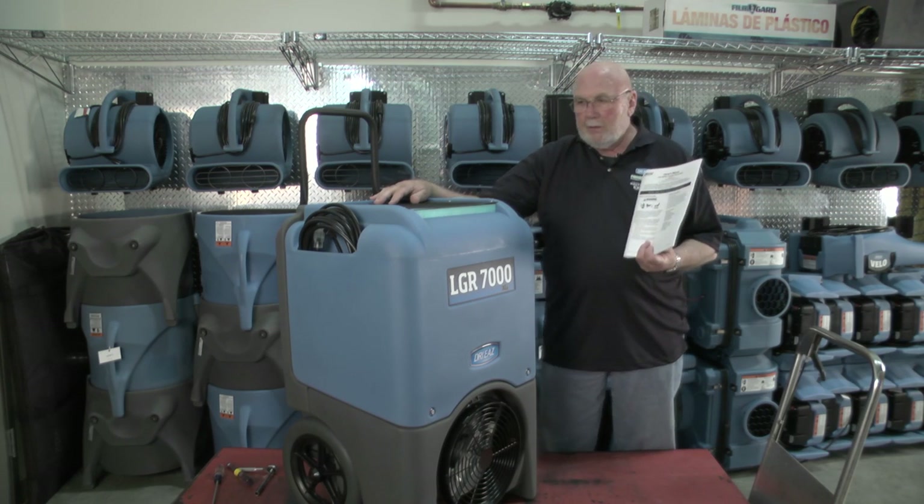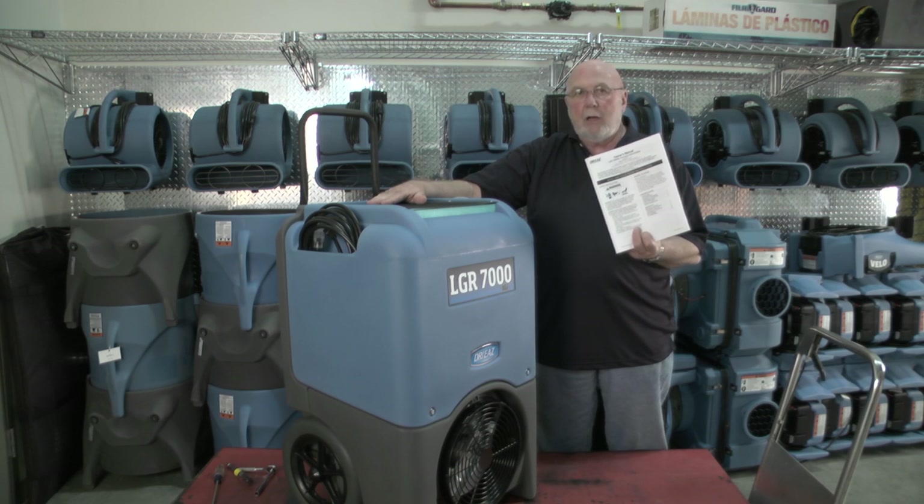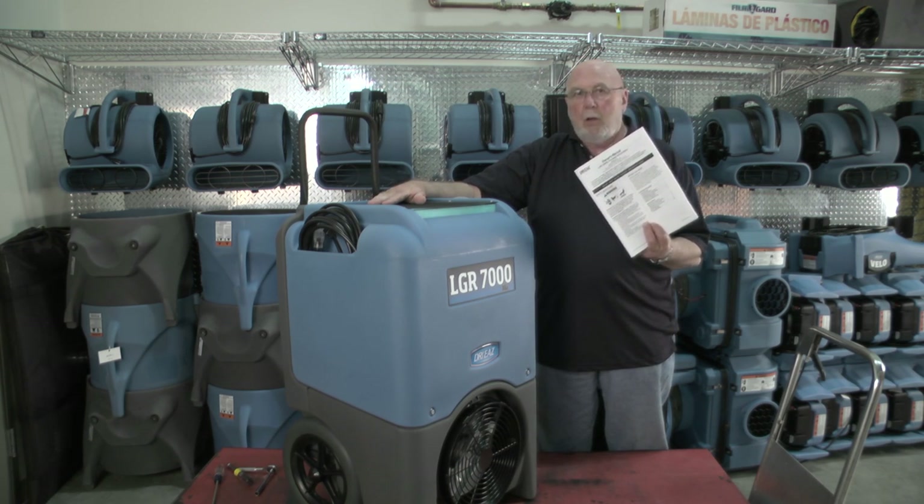Before we begin the maintenance tips, I want to encourage you to keep a manual with this unit. I want you to read this manual and pay attention to it. There are lots of good tips as far as operation and maintenance.